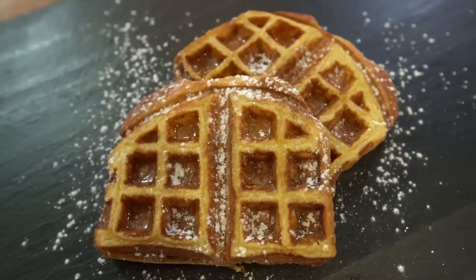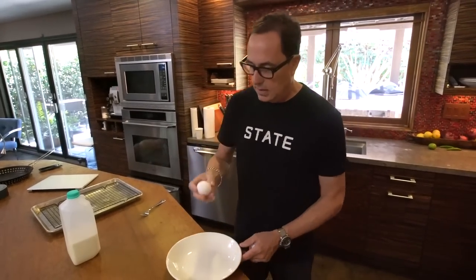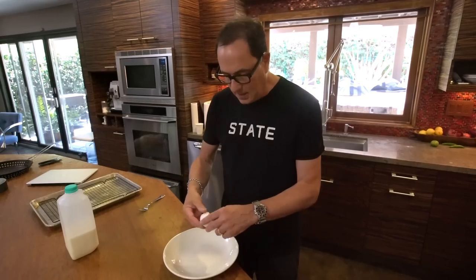On today's episode we make an experiment: French toast waffles. Why can't it work? I think it can work.